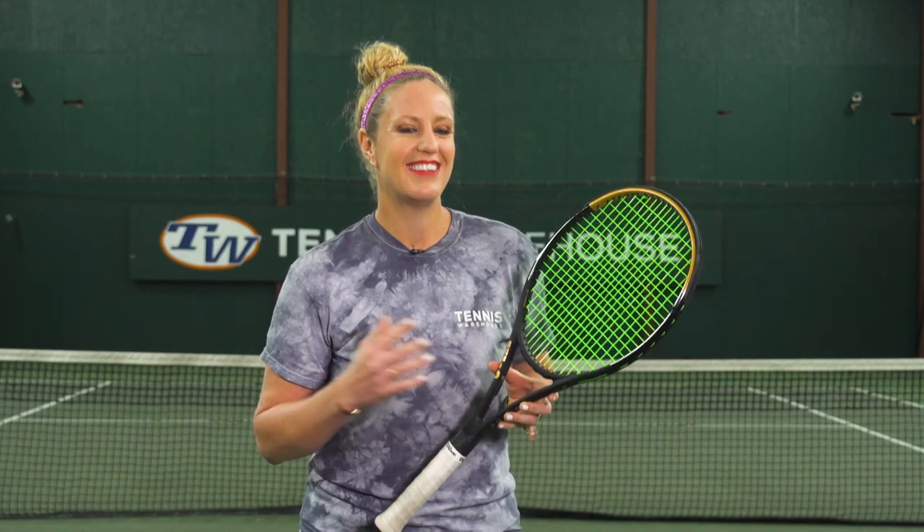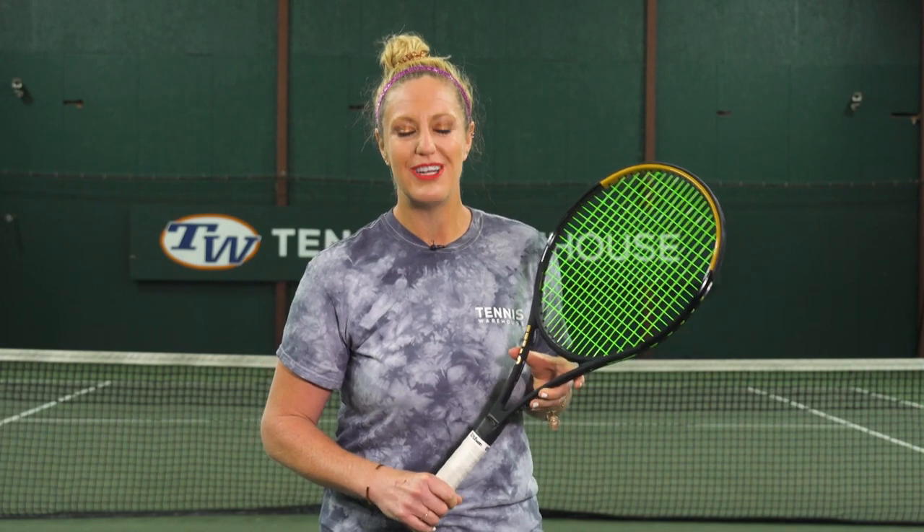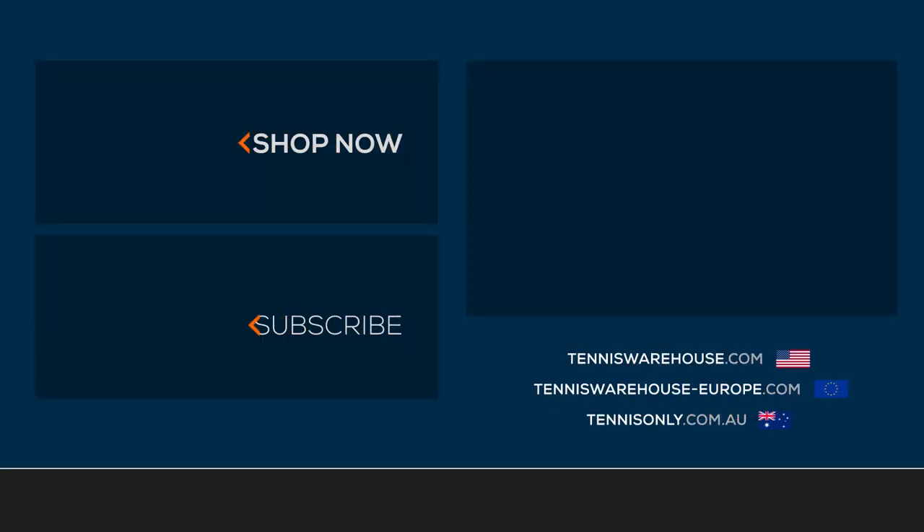If you want to get your hands on one of the brand new Serena Williams Blade 102 Autograph rackets, make sure you visit us at Tennis Warehouse, Tennis Warehouse Europe, or Tennis Only.